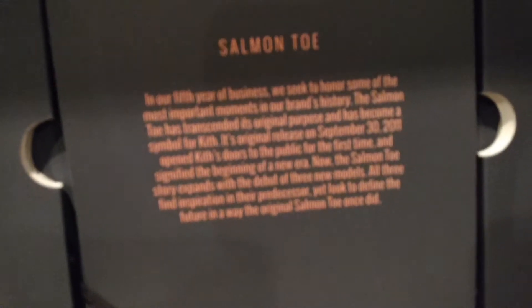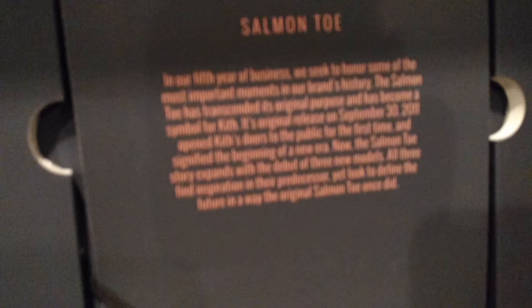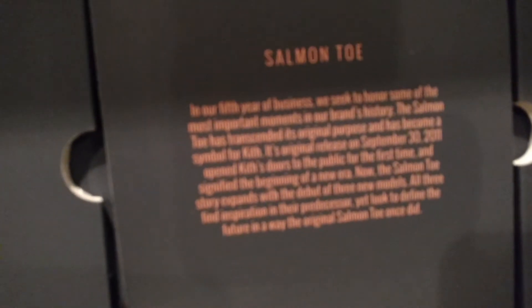You can just read that — it's the Kith 5th anniversary. These dropped out of nowhere on Kith and I managed to cop, pretty lucky.